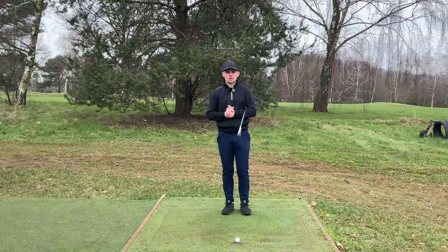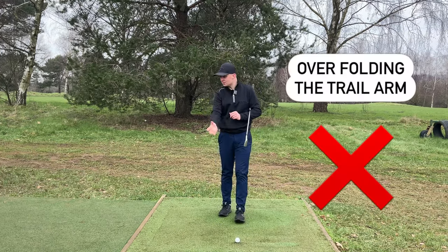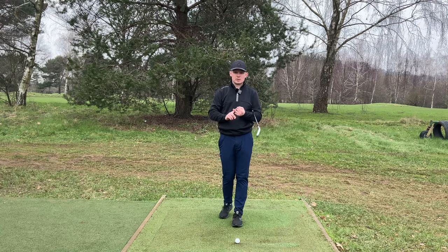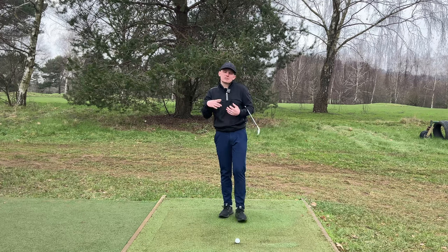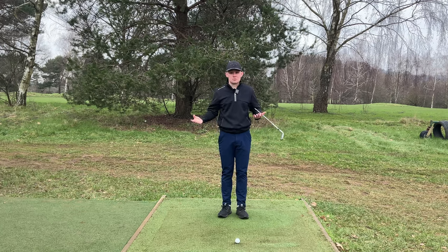You do not want to miss this video. Walking down the driving range or playing with your buddies, I'm sure you have seen that golfer where they overfold their trail arm. It's such a common issue. It gets the hands and arms disconnected with the body. It takes away all your width and ultimately from there you're going to have to be making compensations in the downswing which are going to result in poor golf shots.